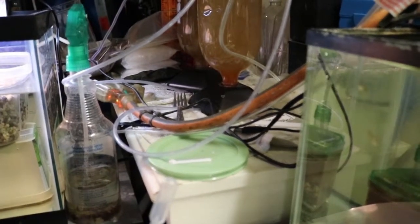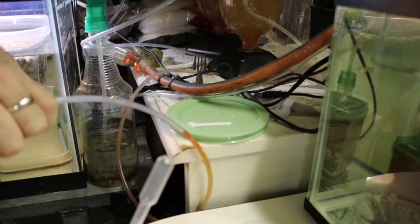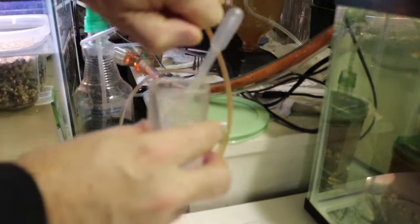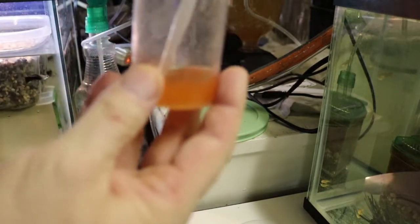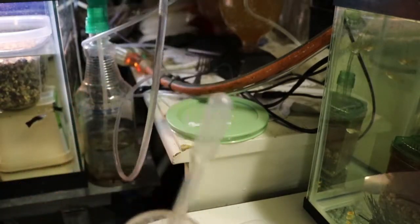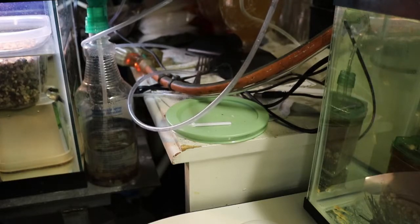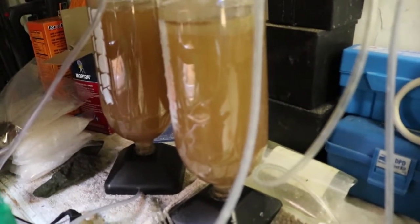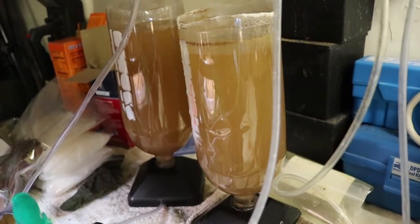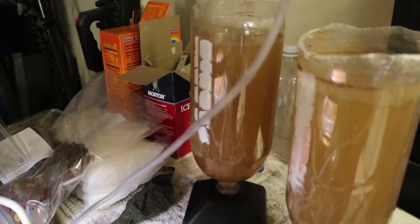Let's see if I can get that captured. You can see it starting to move here. To stop it, just raise it up higher. Then get it plugged back in and get the bubbles going again. That batch will be good enough for today. This evening after work, after I feed, I will start a new one here and then start using that one.